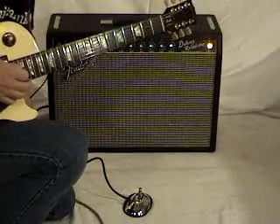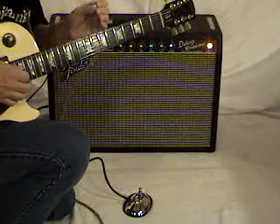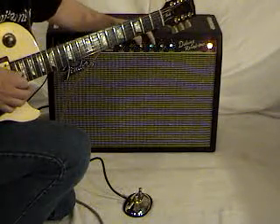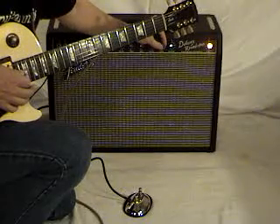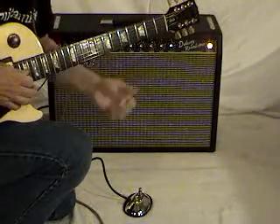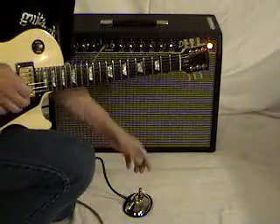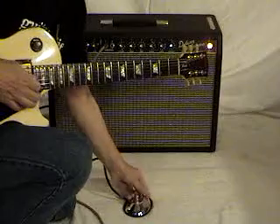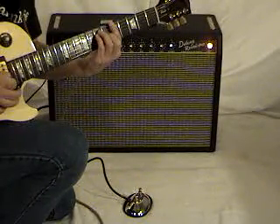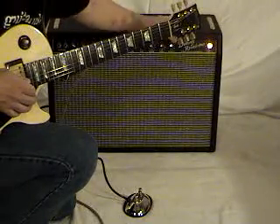It almost sounds like a digital delay. Digital delay is a modern reproduction of what we used to get with an echo machine called an Echoplex. A lot of guys found out that if they turned the reverb way up and adjusted the speed on their vibrato and kicked the intensity way up, they could almost emulate a slapback echo — they'd play the song, and then at the very last chord hit that vibrato and almost get that sound. That's one of the tricks with vibrato that a lot of people don't discover.